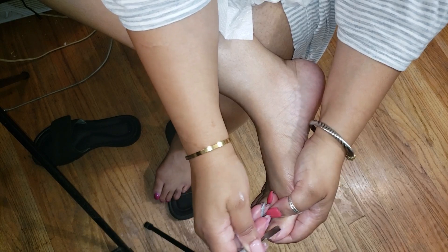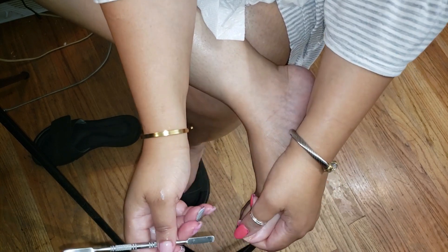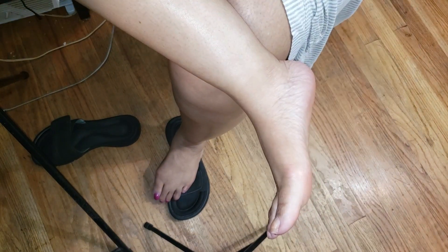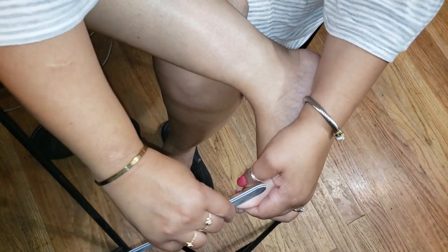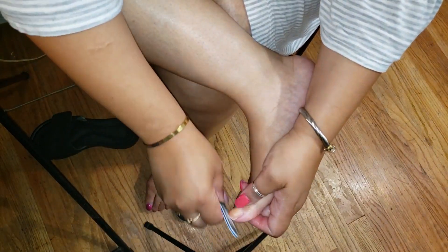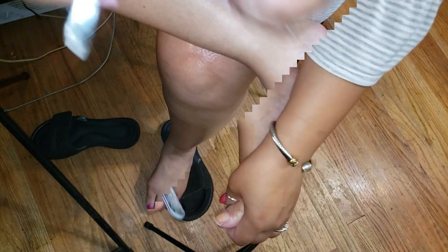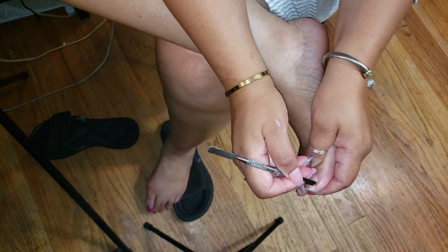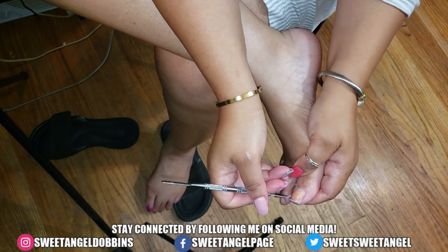My daughter Maddie always says, 'Mom, you got some ugly feet.' Girl, if you've been walking on your feet for 55 years, you check them out and see what they're gonna look like. I can't help it. Back in the day I used to always wear the pointed-toe shoes and my foot just grew like that, so don't worry about it — they work, they're good. No problem.